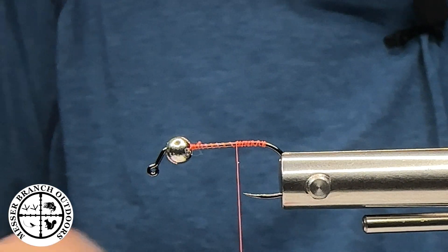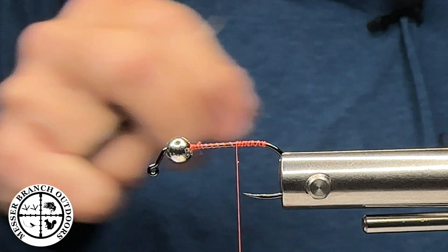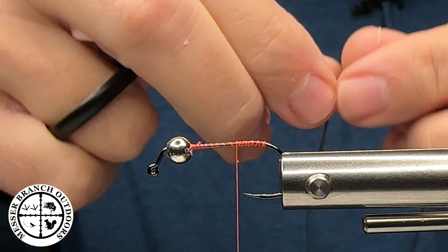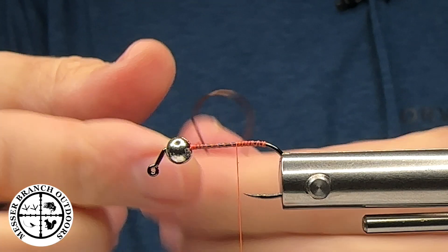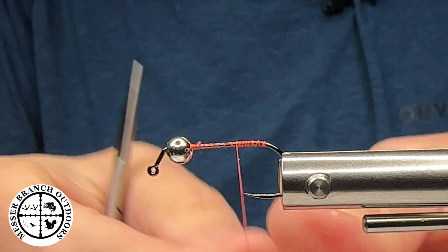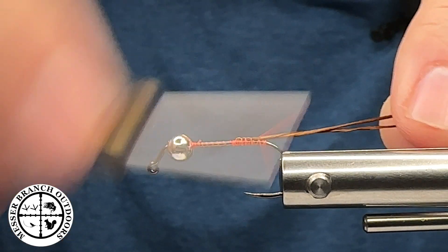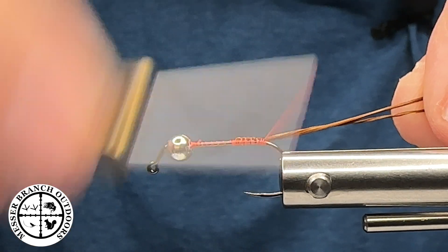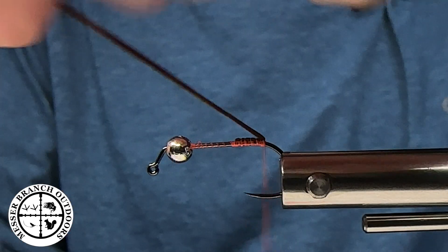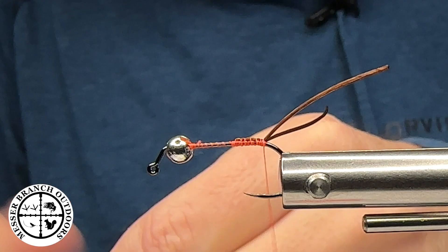The next material I'm going to grab will be some Flexi Floss in the color brown. I'm going to double the material over, capture that in my thread, and tie in the tail first. I'll pull this up over the top to get an idea of the size, and then trim it.